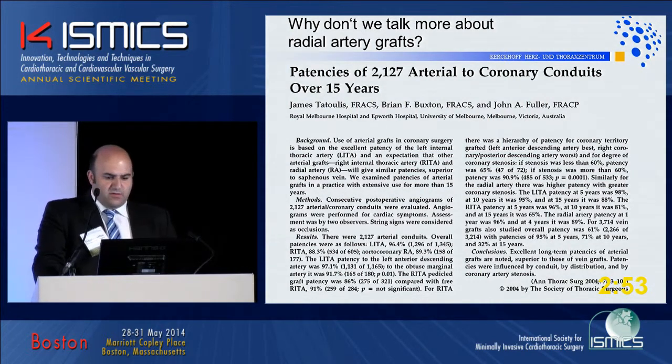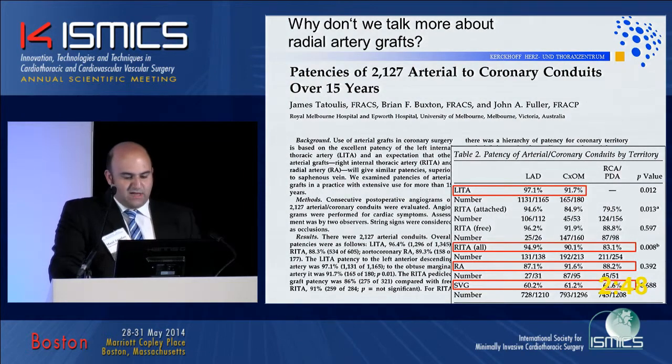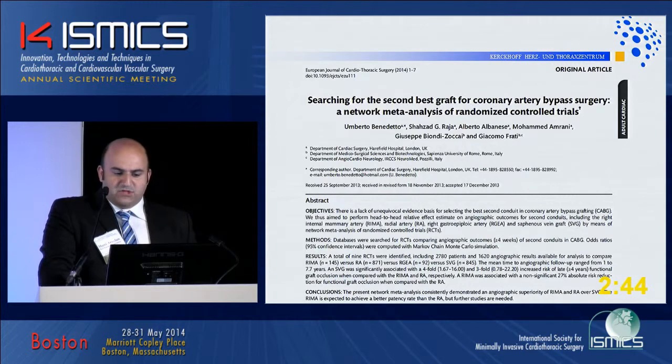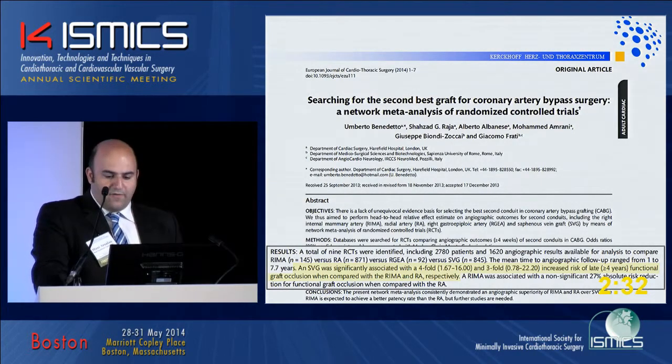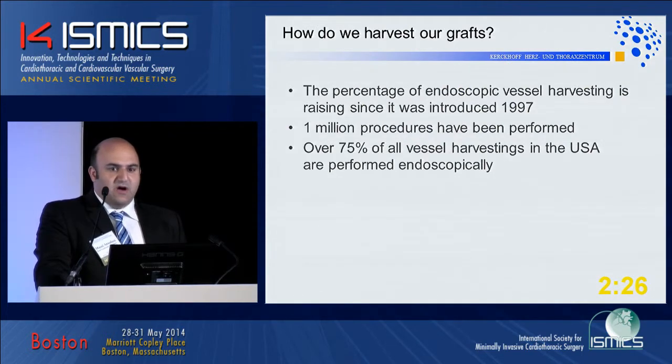Why don't we talk more about radial artery grafts? We all know that radial arteries are at least as good, but most of the time, in most studies, better than venous veins. A recently published meta-analysis of randomized controlled trials showed that usage of venous veins is associated with a threefold increased risk of late functional graft occlusion compared to radial arteries.